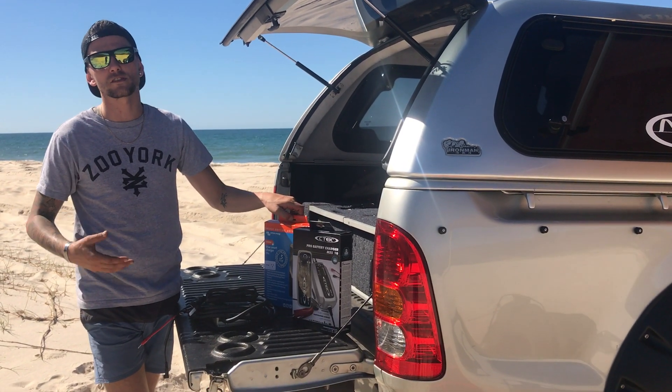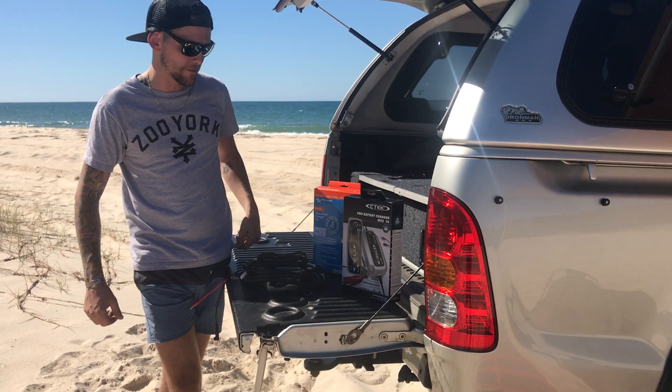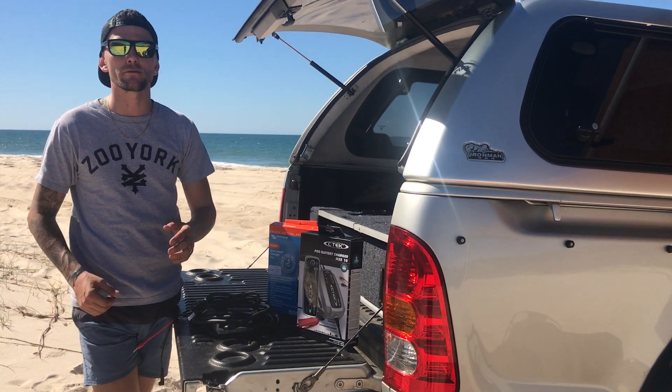If you go above that — 150 to 200 amp hours — you're looking at something like the Victron Blue Smart charger, this one's actually the 10 amp, and then you've got the M300 as well, which is a 25 amp charger.